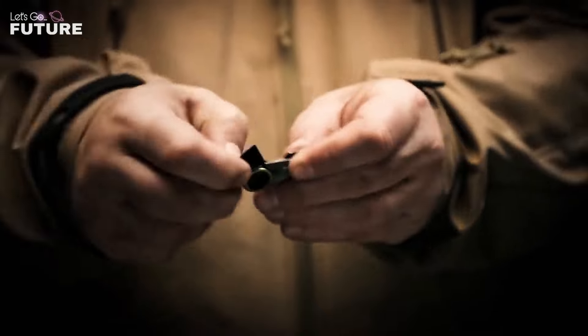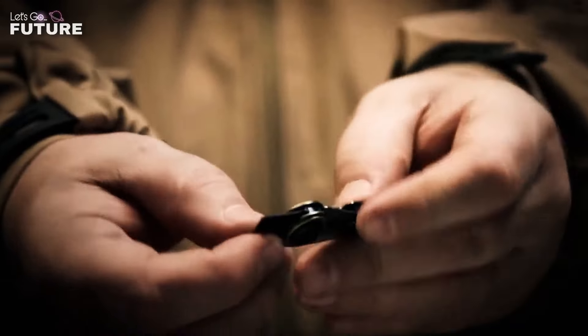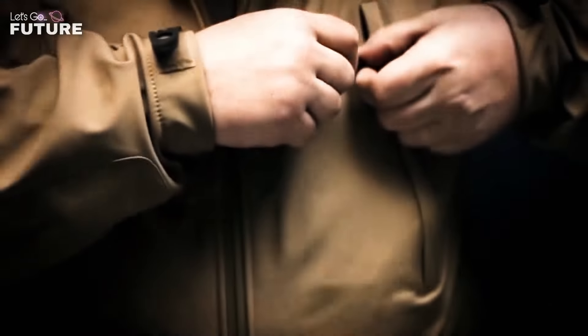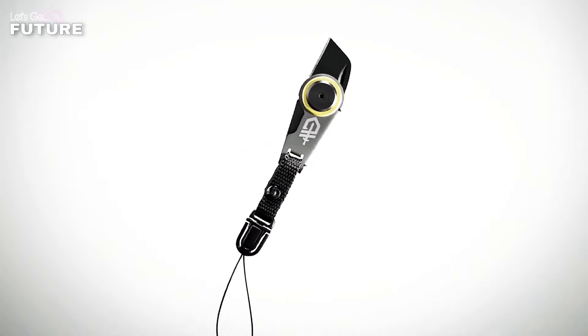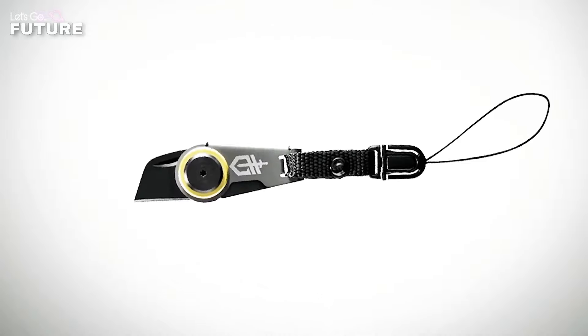Gerber GDC Zip Blade. Looking at this zipper clip, you wouldn't suspect it hides a secret — yet inside is a tiny but very sharp blade. It'll be useful not only for self-defense but also in any situation where you need a knife.